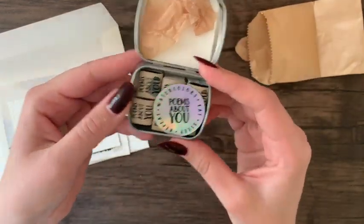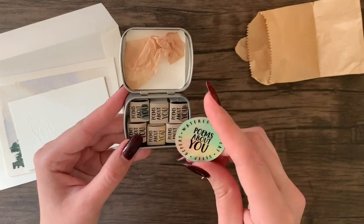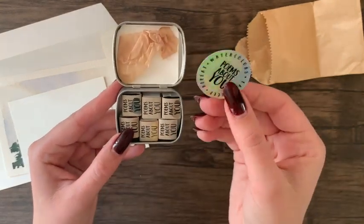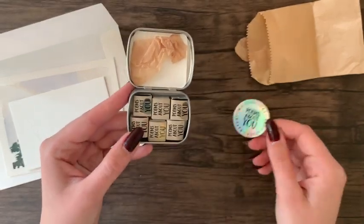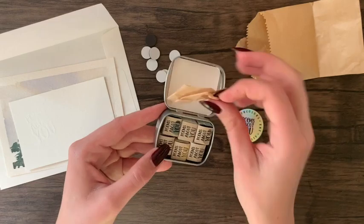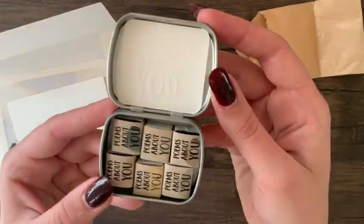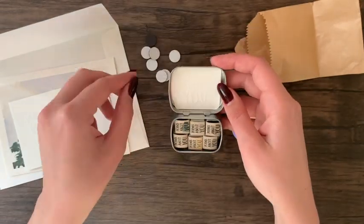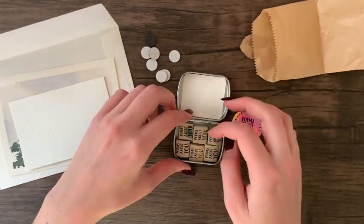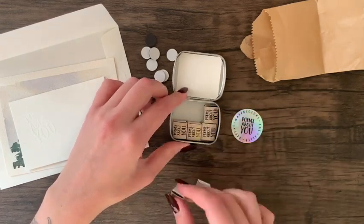It also came with a little piece of watercolor paper that fits inside the tin for swatching the colors. The six paints included in the set are indigo, extra light ochre, caput mortuum violet, titanium gray, castle earth, and titan buff. There is a lot of information about these paints on the actual Etsy listing — an impressive amount — so if you're interested in buying any paints from Poems About You, you can expect a highly detailed description.